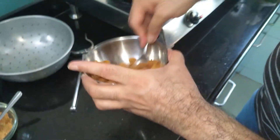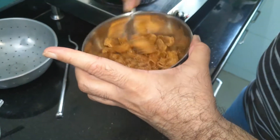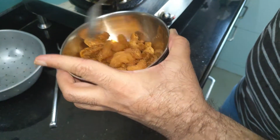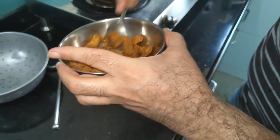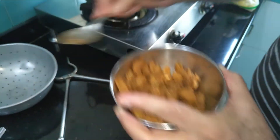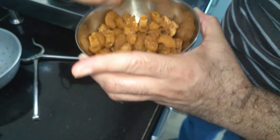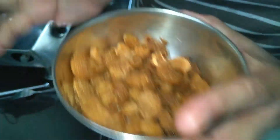And here my kurkure, spicy and crispy pasta are ready! They are very crunchy - let me eat one and show you how it sounds. See how crispy they have become! Please try this recipe. If you like my recipe, share it with your friends, write your comments in the comments box, click the like button, and subscribe to my channel. Thank you!